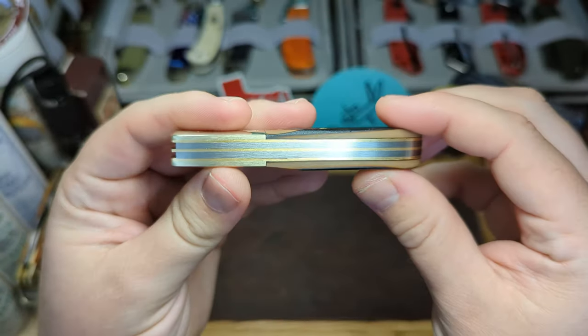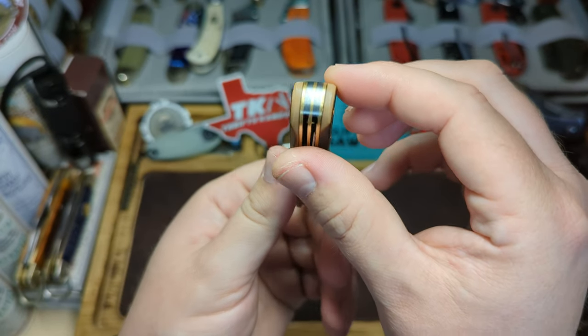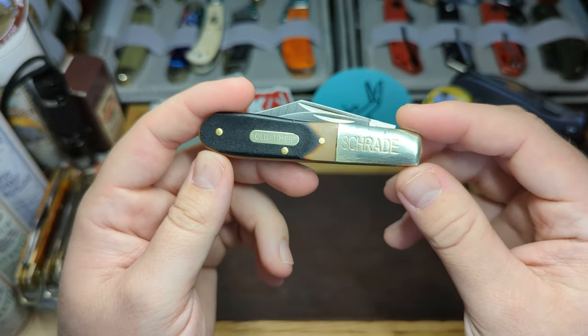It has brass liners and steel pins — really well built. For the money I paid, £15, I think it's fantastic.